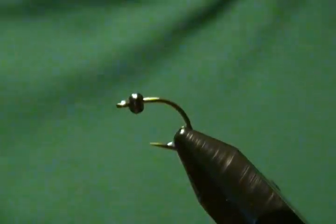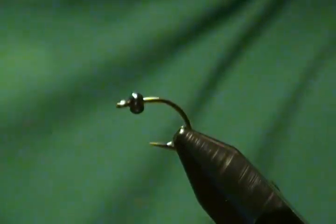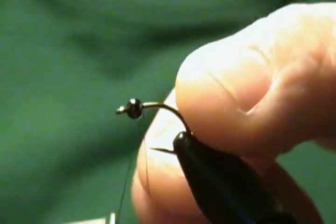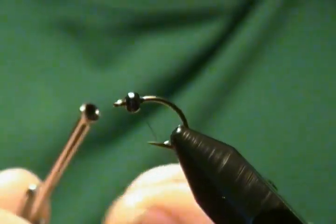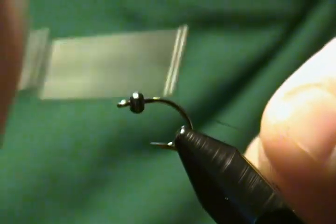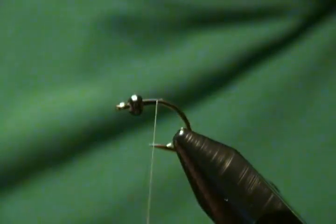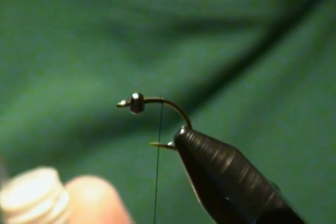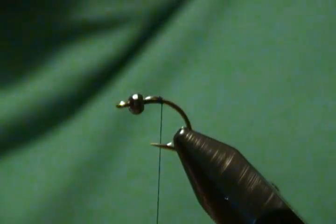Our thread is just Danville 6/0 Flymaster. We're going to start our thread right behind the bead and make a few wraps just to get it started, lock that thread down, and wrap back a ways. Then snip off the excess. Now I'm going to take a little bit of super glue and put it on those thread wraps, just like so — put a little drop there.